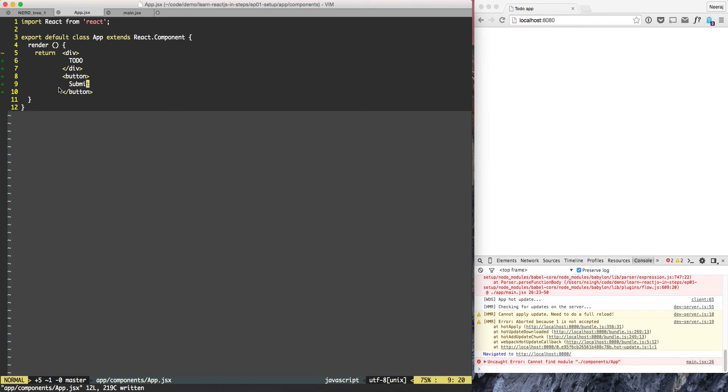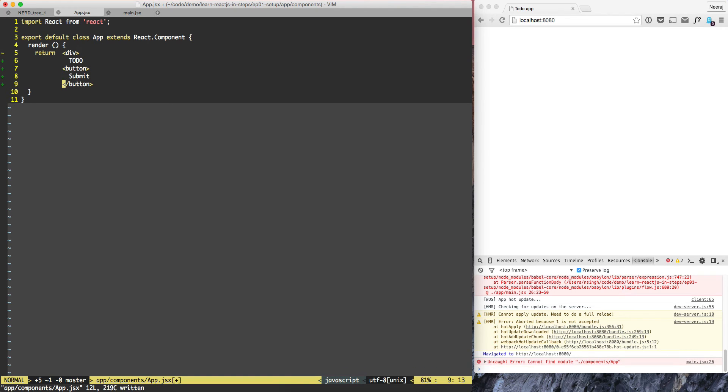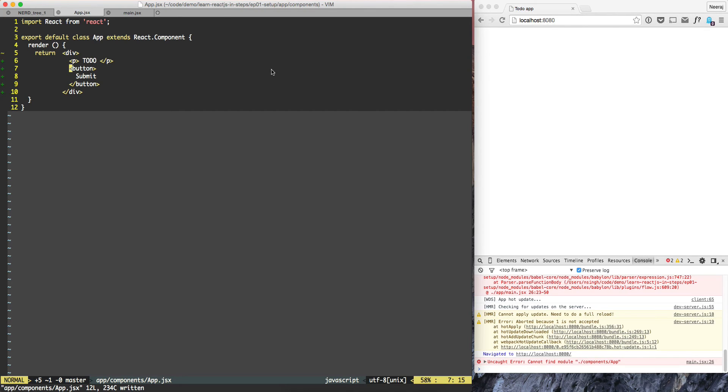ReactJS does not like when we return two elements. So what we need to do is wrap both of them into a single element. One way to solve the problem is to return a div. Let's bring div down here and we will wrap to-do into a p tag and indent it. Now everything is wrapped inside div and that will work.